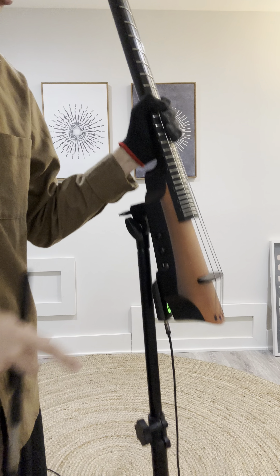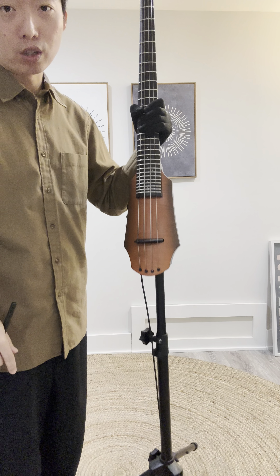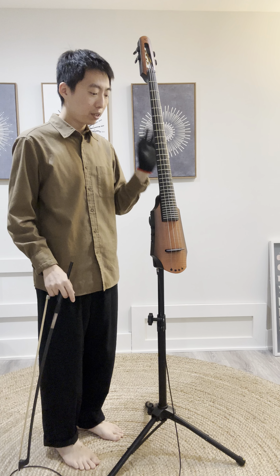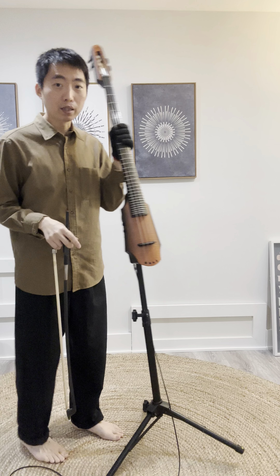As for the setup, this is the tripod that it came with. This is the four-string model with the frets. I had a hard time in the beginning figuring out how to angle things and how to keep it from moving.